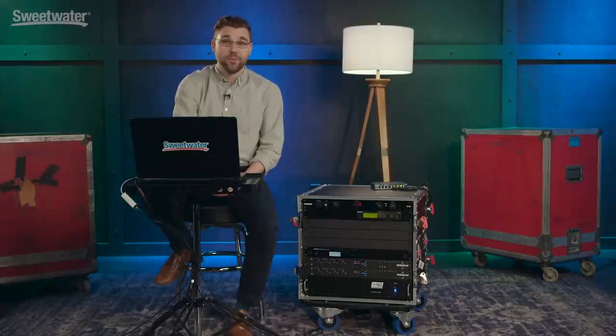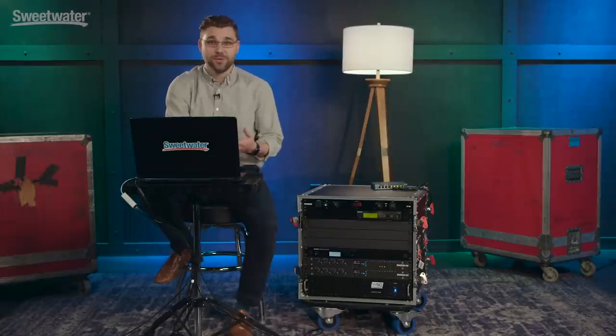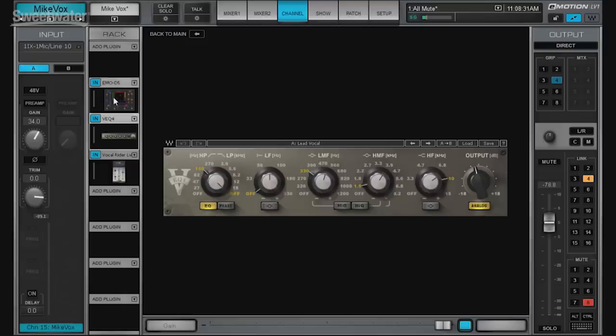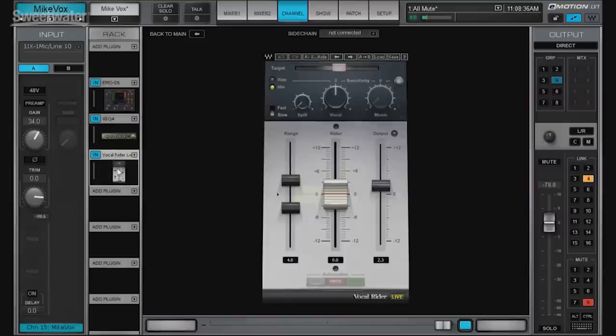One of my favorite things about the DigiGrid system is that I can easily expand it up to 128 channels both ways. Of course one of the best parts about working with LV-1 is the ability to use Waves plug-ins, which helps us translate our sound really easily from studio to live. I can use a variety of plug-ins that help me get a consistent sound across the board, including Waves Vocal Writer, which is one of my favorites for the nights we don't have a sound engineer out front.